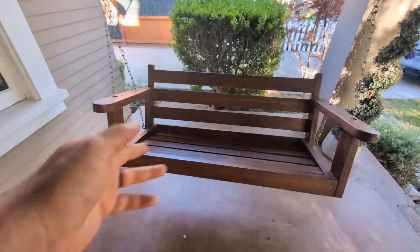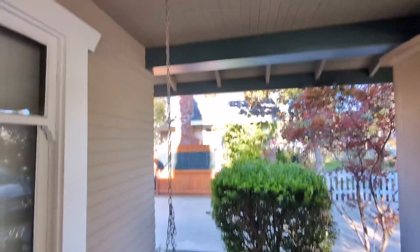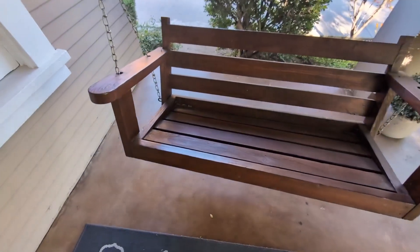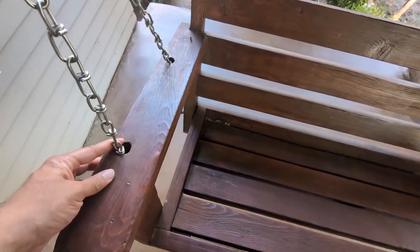Hey everyone, today we're going to be reviewing my Mepader Outdoor Patio Hanging Wood Bench. I did purchase this about a year ago. I was looking for a bench for my porch area and I came across this one on Amazon, and decided to give it a try.